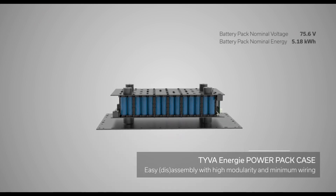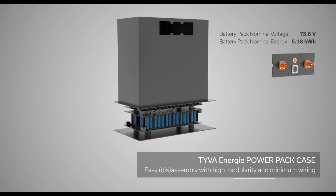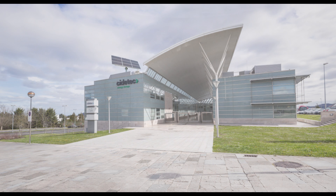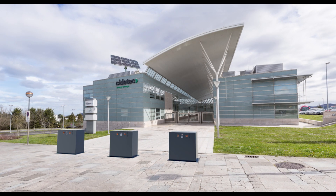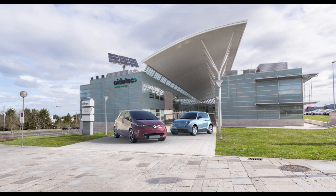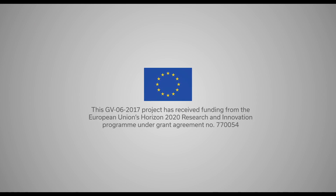Teva Power Pack Case: easy assembly with high modularity and minimum wiring. iModBat. This GV6 2017 project has received funding from the European Union's Horizon 2020 research and innovation program under grant agreement number 770054.